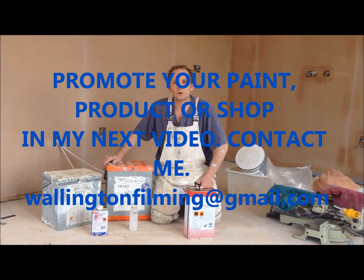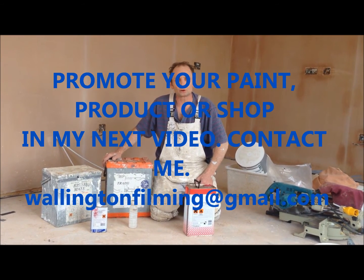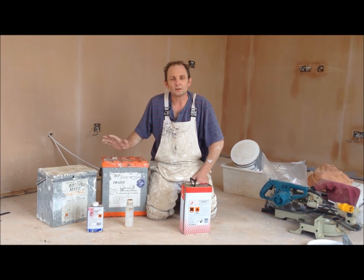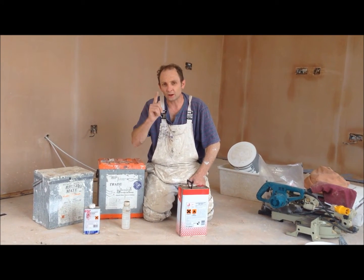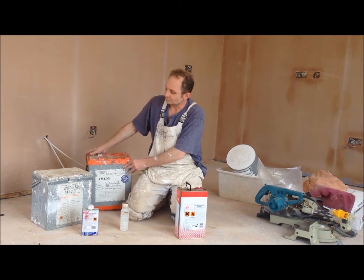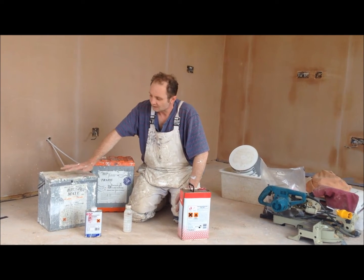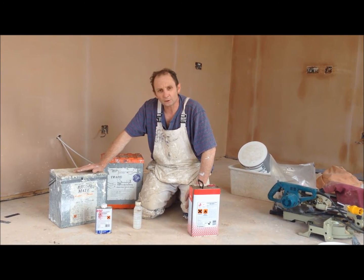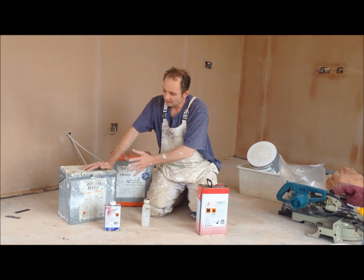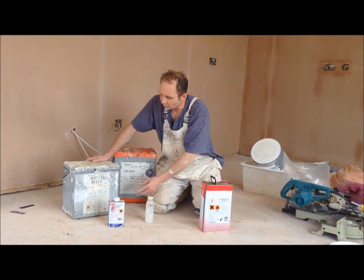Hello all you YouTubers, Wellington Filming, Painting and Decorating Trade Secrets. Today I'm just going to do a little bit of a review on the brush mate boxes and I've got a little trade secret, so keep watching. First of all, we've got one of the old original brush boxes here. This is one of the first ones I brought out and it's the best one you can get, although I don't think you can actually find these anymore.